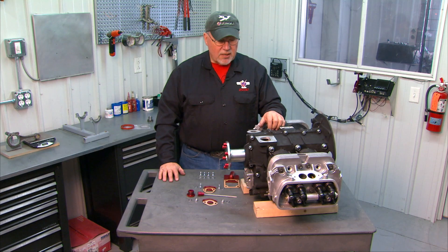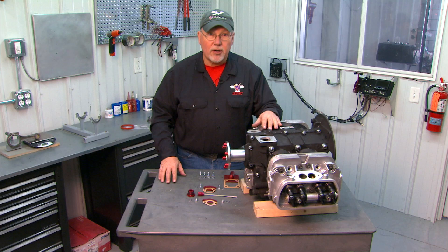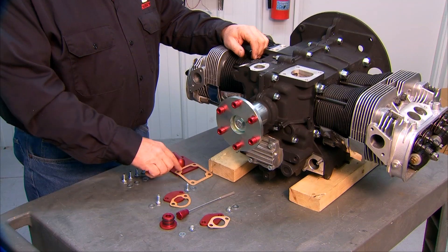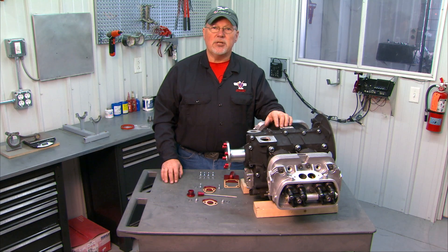We're ready to install some of our cover plates on the engine. There are various locations where cover plates will be installed. I have them laid out on the table in front of me here and I'll talk about the locations. All of these are installed with gaskets — just paper gaskets.